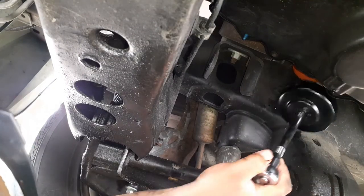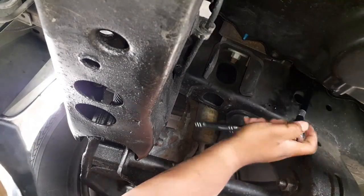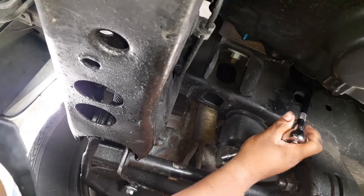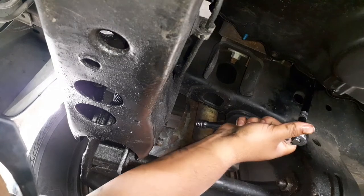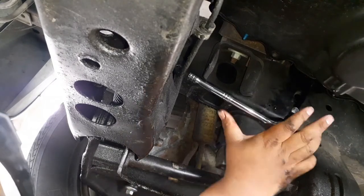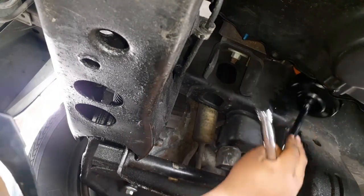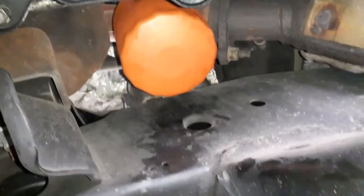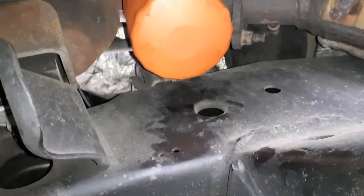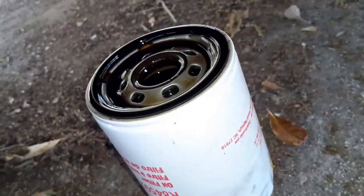We didn't even need the tool — just hand-tighten it. So as you can see, we got the new oil filter put in, and we got the old one right here.